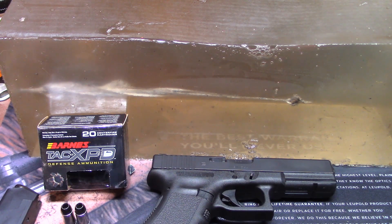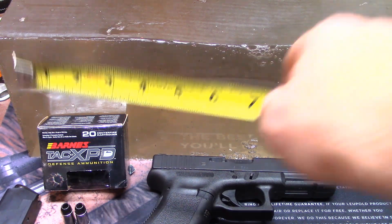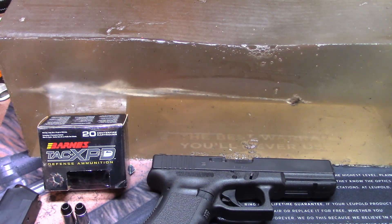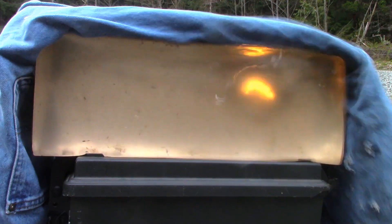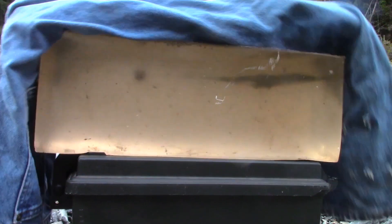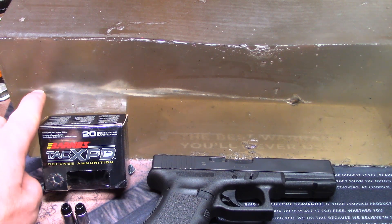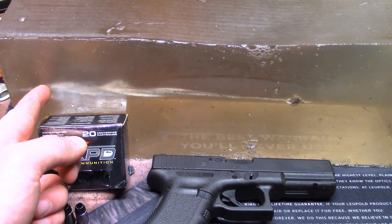The bullet is still in our gel block here — I'll cut it out after and throw in some still photos showing the expansion, along with the weight and diameter measurements. Penetration came in at 11 and a quarter inches to the leading tip of the bullet. This was a really interesting one to shoot. The slow-mo inset footage shows a really good temporary cavity and an awesome permanent cavity. It enters the gel and after about an inch, it really expands.